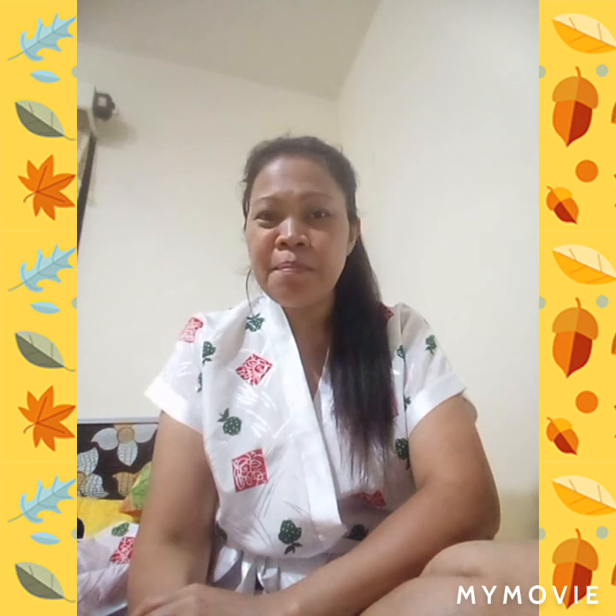Hi guys, welcome to my channel, this is a vlog. Please don't forget to subscribe, like, and comment. Thank you. Today I'm going to unboxing my new toy.